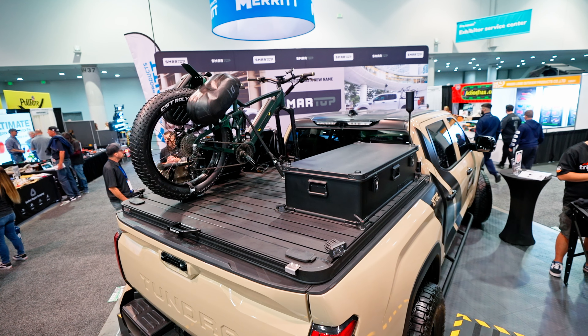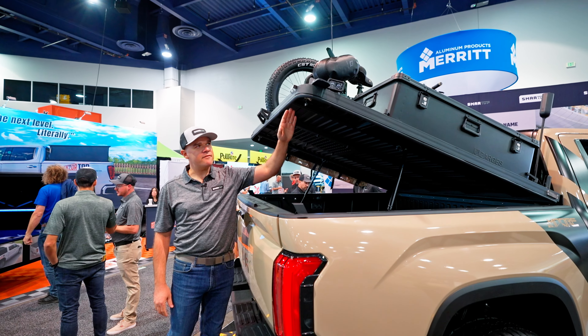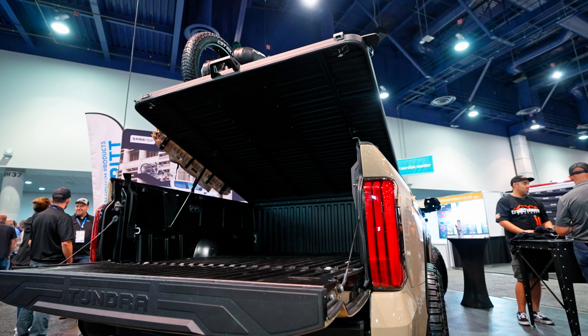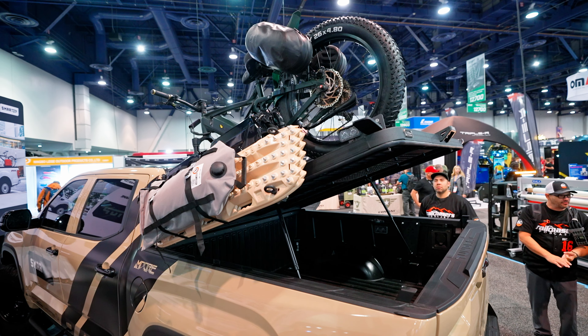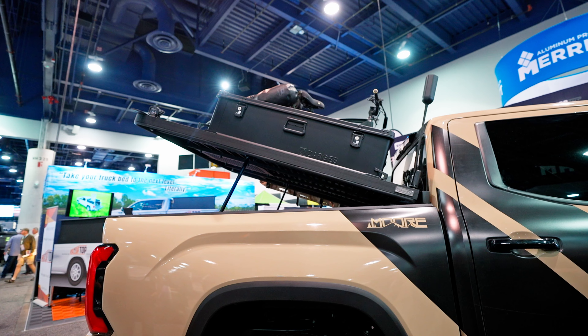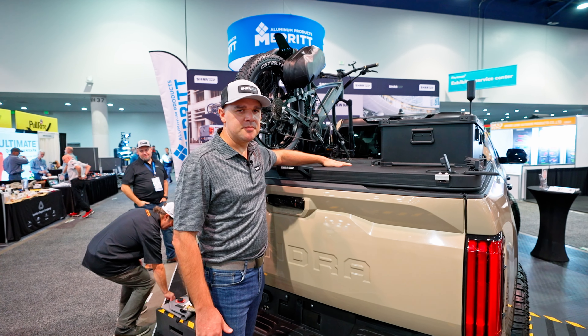All the extruded aluminum we use is custom designed. We use M8 tracks, so a half-inch bolt head or M8 bolt will slide in — non-proprietary hardware. This is like a playground for accessories. We have molle panels, bike racks, traction pads, recovery gear — you can put anything on this as it's agnostic, really. If you have another manufacturer's accessories from your roof rack, chances are you'll be able to put them on here.